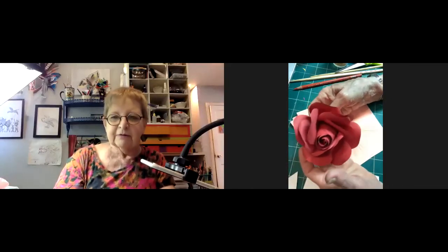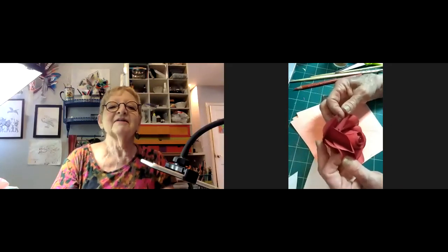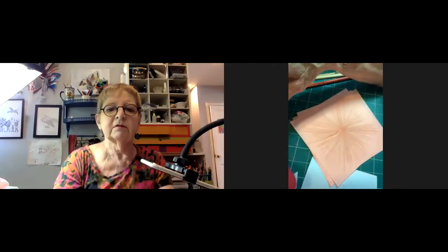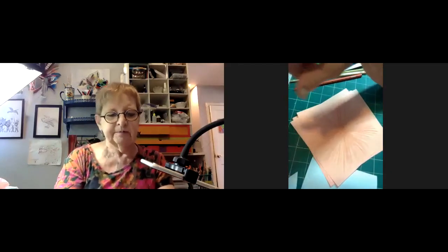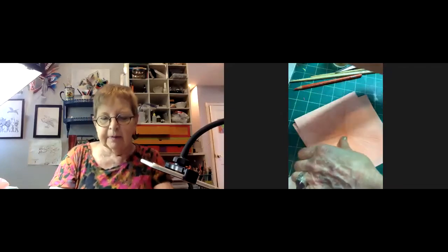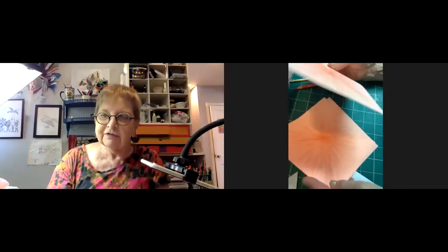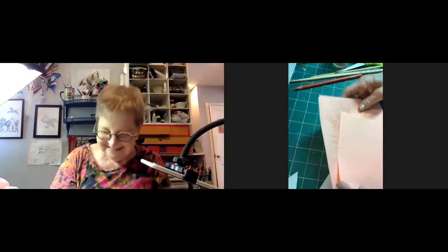The instructor is having internet connection problems at the start of the session. She mentions possibly needing to rejoin, while participants note they can see her clearly. She gets a message saying her internet connection is unstable, joking that it might be the only unstable thing she's doing today.